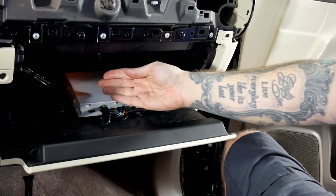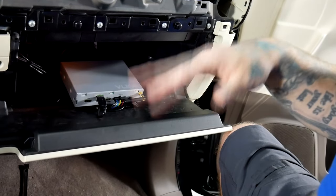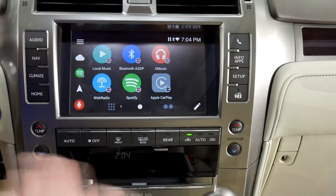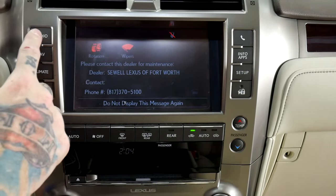Now that all my wires are nicely ran to the glove box, I have my V-Line all hooked up with all the required connections, and I'm ready to put the vehicle back together so I can enjoy the V-Line. Now as you can see, V-Line is on the screen. We do have a full functioning unit with factory features.